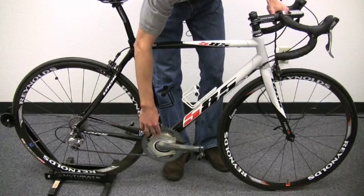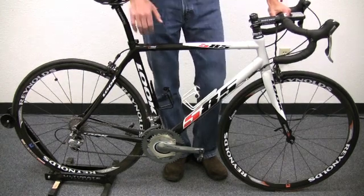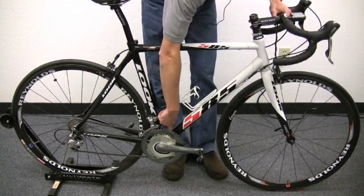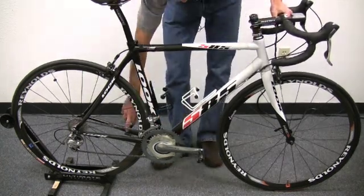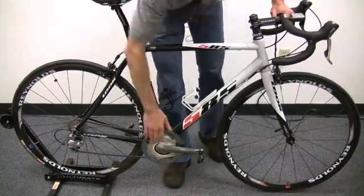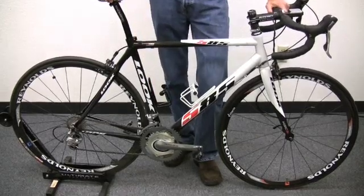SRMs are available in a number of different crankset configurations, all different crank arm lengths, standard as well as compact gearing. And this is a wired setup, so there's actually a little pickup mounted down here near the bottom bracket that sends the signal from the crankset up to the head unit on the handlebar, and then there's a speed sensor back here on the chainstay just like you would find on any other bike computer. These are available in a number of different models. Price range for SRM starts at $2,300 and goes up to $3,600 at the high end for this Dura-Ace crank setup.